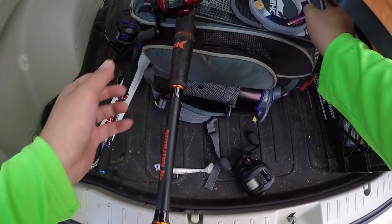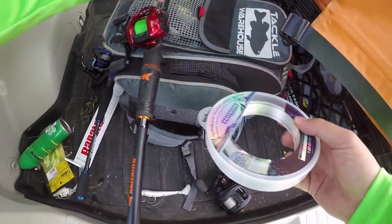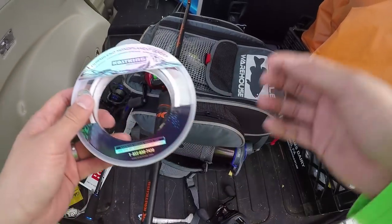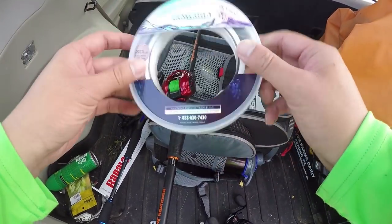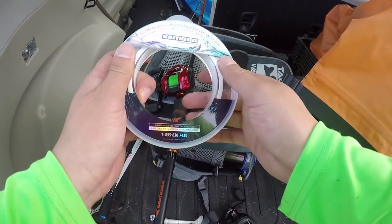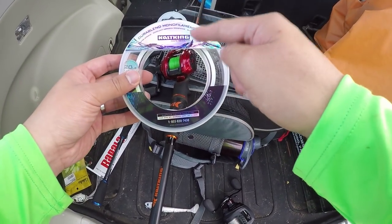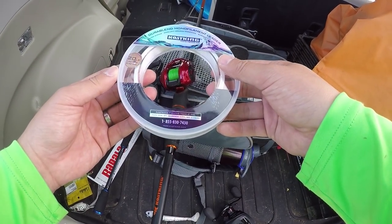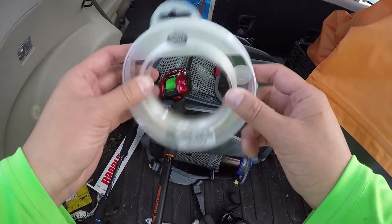I'm going to be pickerel fishing today, so I got some braid line here. This is actually 20-pound test line, and I'm going to put some 20-pound leader material because I don't want the pickerel biting through my line. This is the Cast King Dora Blend monofilament leader. I usually use this for saltwater, but I use it for freshwater as my leader.